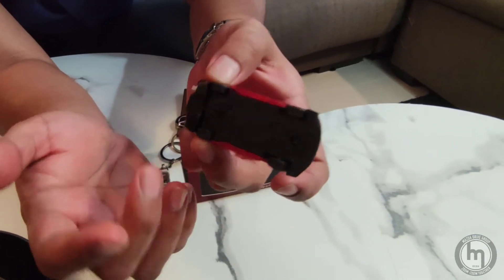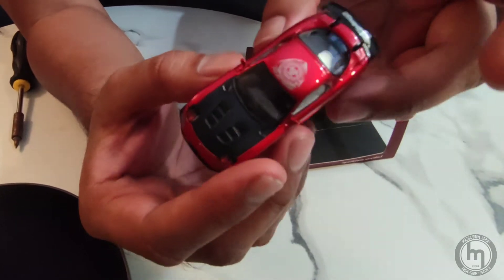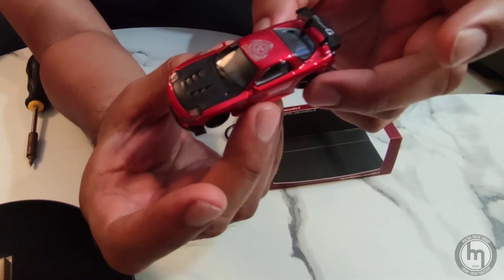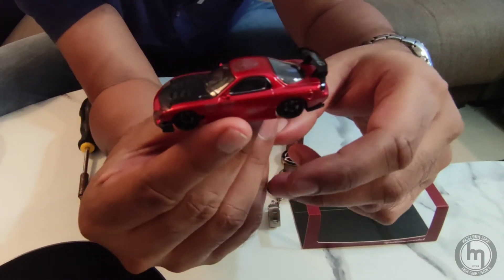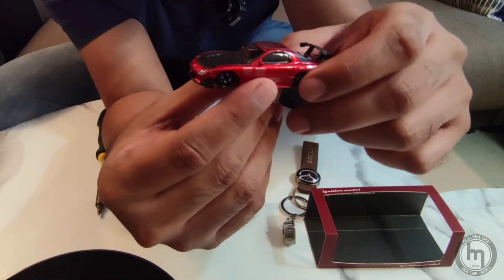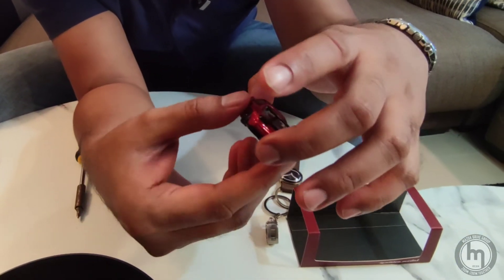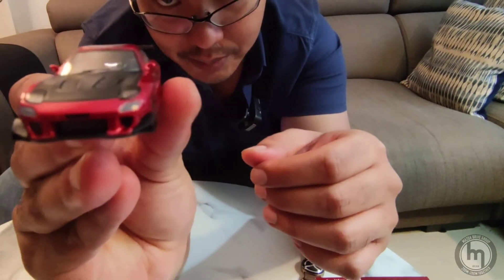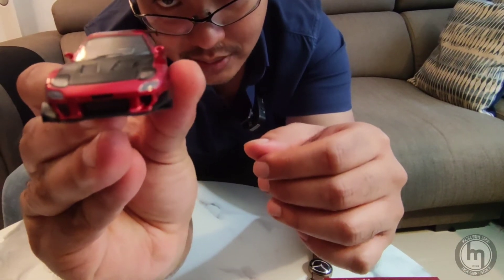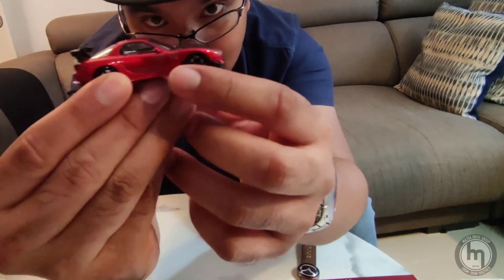There are other models we're going to review later from different companies, but for an RX-7, I would say Initial Models does it best. You guys should check out the 1:18 scale — they are really fabulous, though they go for near a thousand dollars or beyond if you find a good one.